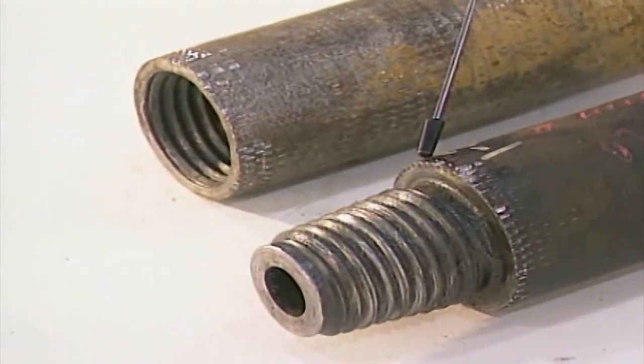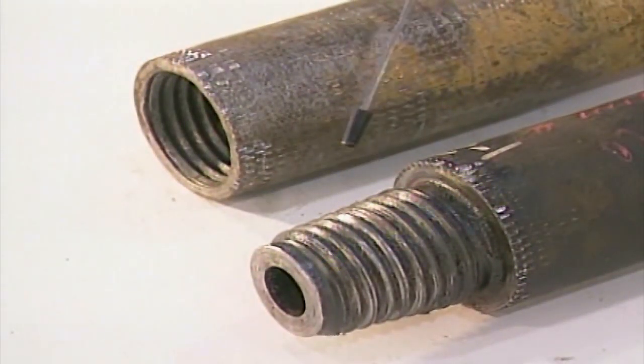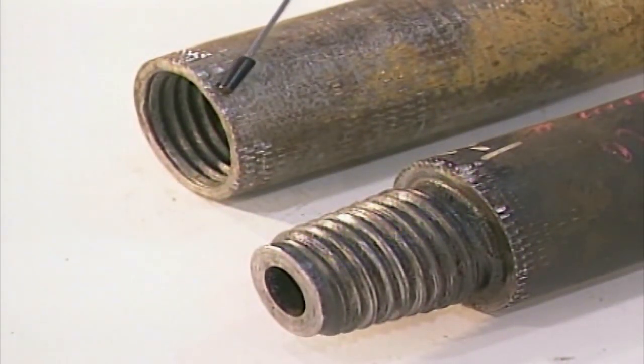Look at the damage to this pin and box. This damage was caused by improper use of drill vise jaws. Poor connections of the drill rods may cause a poor connection and leaking joint if you don't switch out the drill rod.